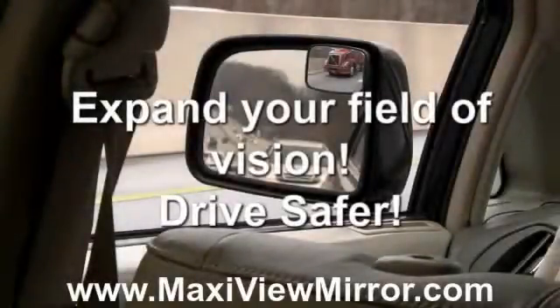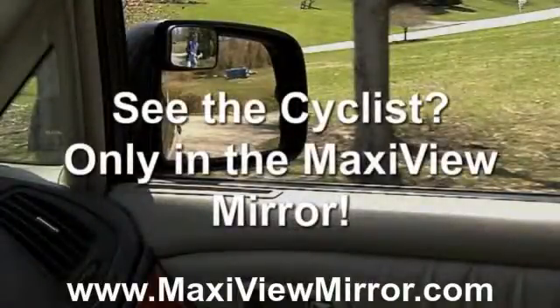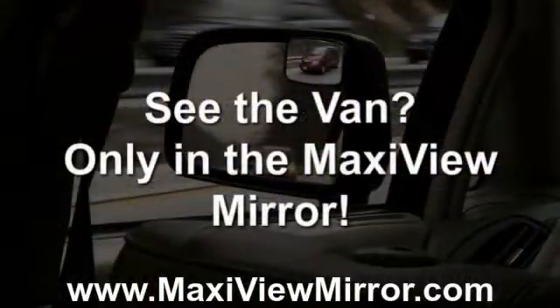MaxiView can help you be a safer driver by expanding your field of vision by three times. See the cyclist in the MaxiView? He is actually there, but hidden in the factory installed mirrors. See that red van in the MaxiView mirror that's in the blind spot?